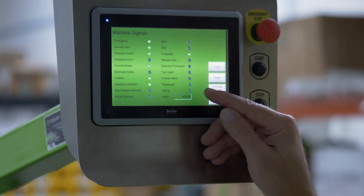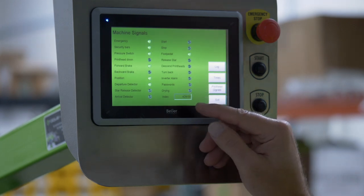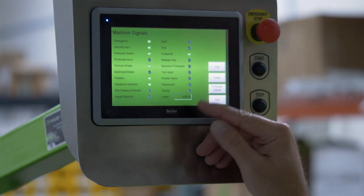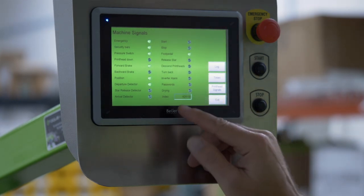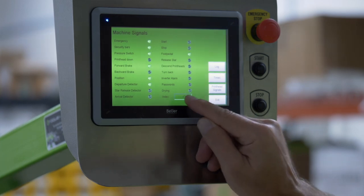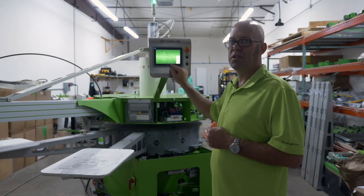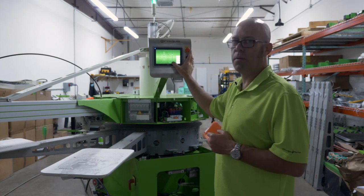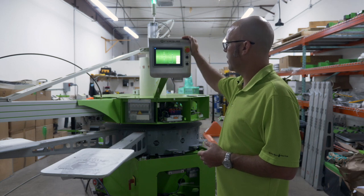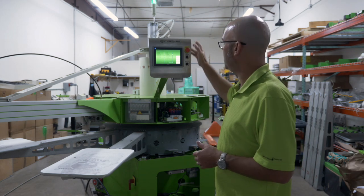Passwords: this indicates that your machine is locked and you require a password. Drying will be on if a flash is activated. And index — this index is a counter. It's not like the counter on your main screen; you cannot reset this to zero. This is the total number of cycles on your machine. In this case, this machine only has 429,000 cycles — a pretty new machine.